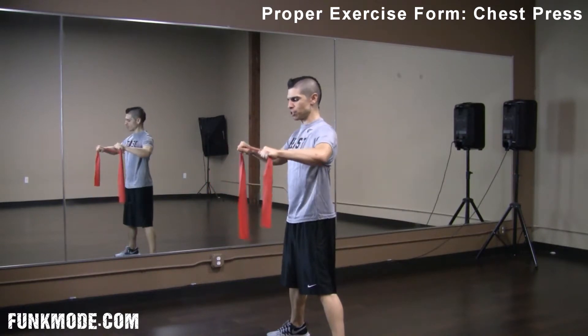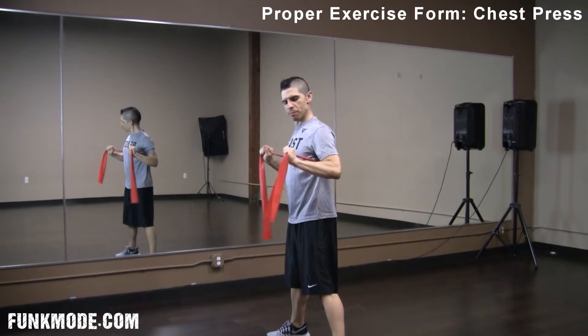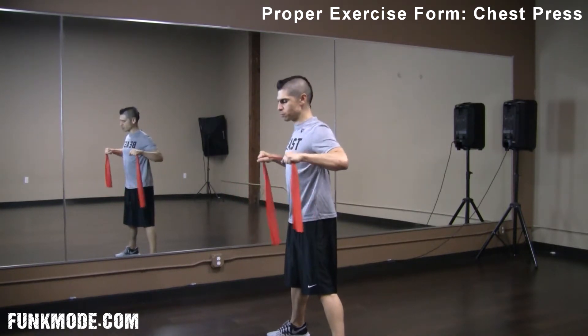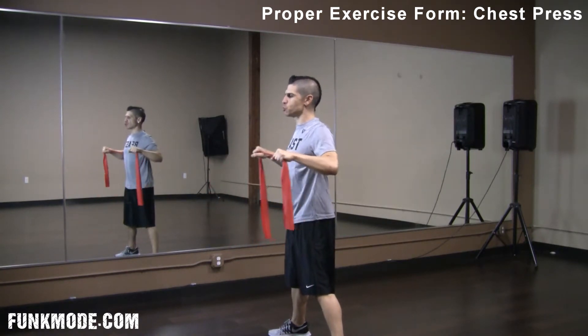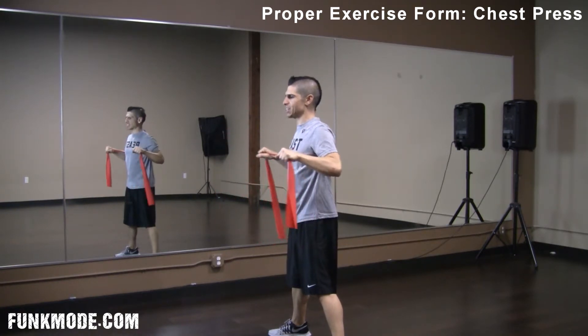Keeping my forearms parallel to the floor — my wrists are not bent. I don't want to be pushing from a bent wrist position. Keep your wrists nice and straight. Forearms parallel to the floor, elbows slightly below shoulders, head and neck in a neutral position, and looking forward. This is your basic chest press.